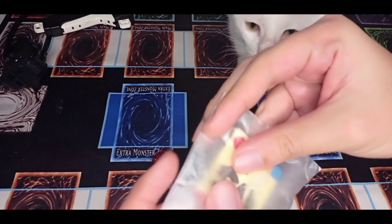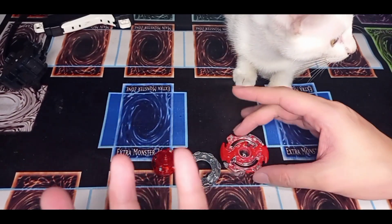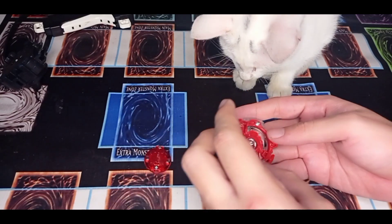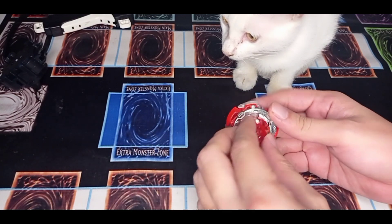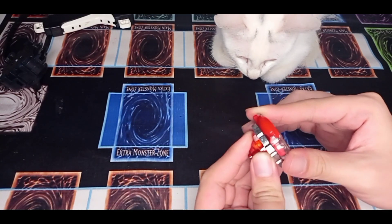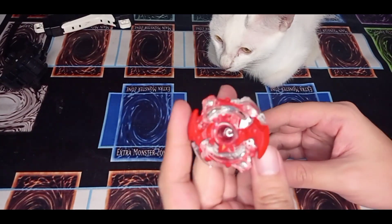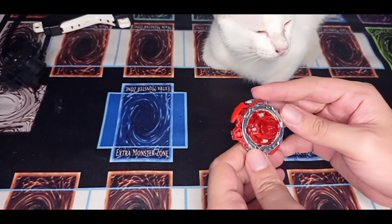Bad news guys, I don't put stickers. I hate it when stickers always come off — after a couple of weeks or sometimes months, they get easy to remove, or just get hit by a Beyblade and the sticker just flies out. Let's build it — oh, the clicks!